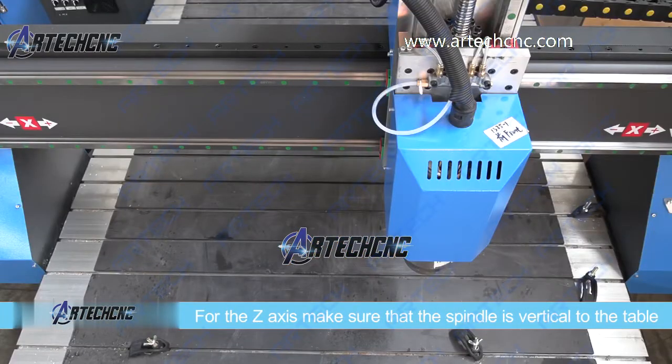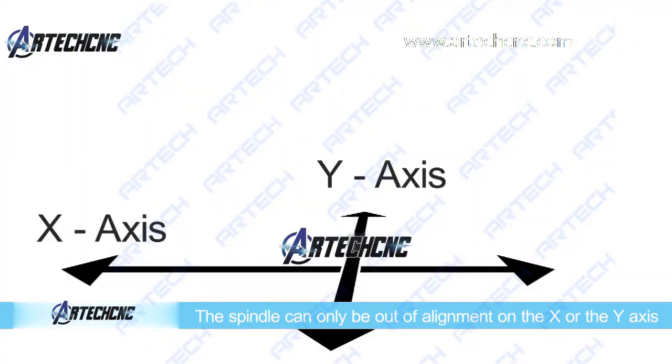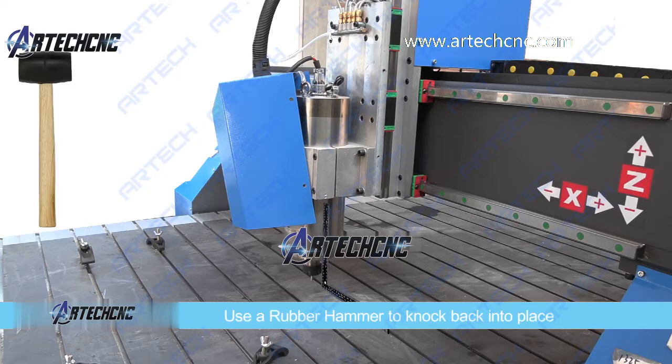For the z-axis, we need to make sure that the spindle is perfectly vertical to the table. The spindle can only be out of alignment on the x or the y-axis. To check it, just use the square. If it is out on the x-axis, you can untighten the nuts, use a rubber hammer to knock it back into place, and then tighten the nuts again.